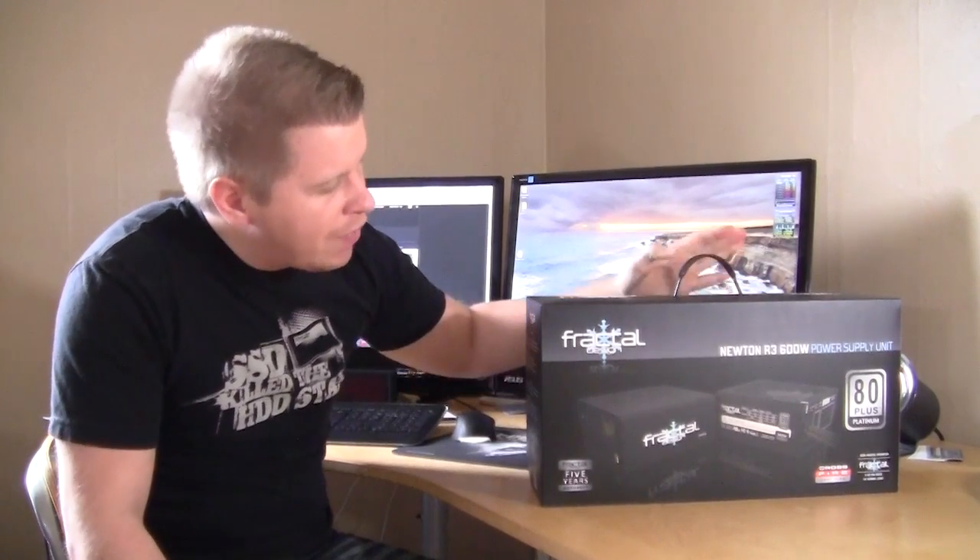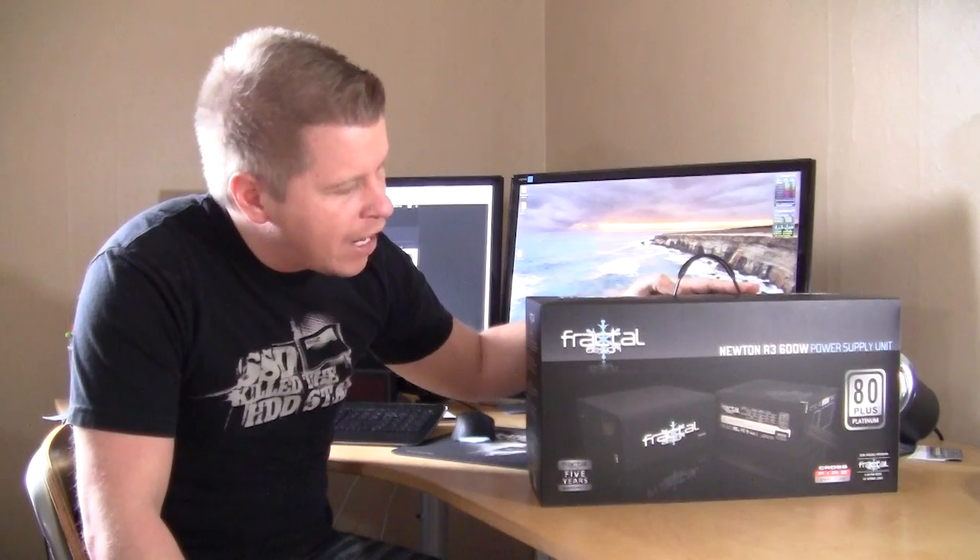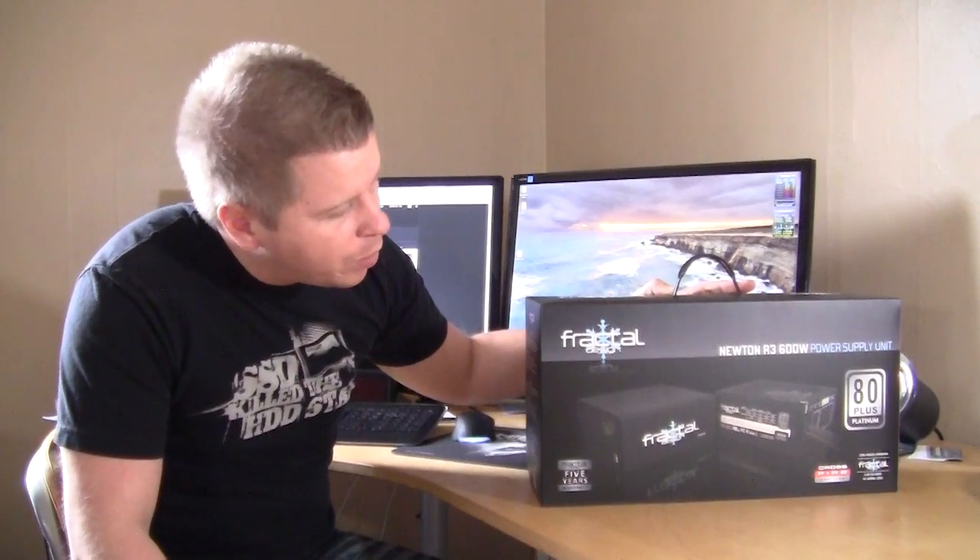What's up guys, Bob Buskirk here at Think Computers. Today we have a new power supply from Fractal Design — it's their Newton R3, an 80 Plus Platinum certified power supply. It features a single 12-volt rail and a semi-silent fan. So let's go ahead and check it out.